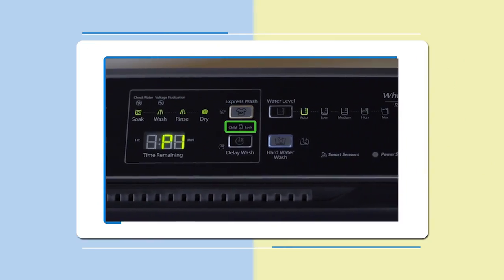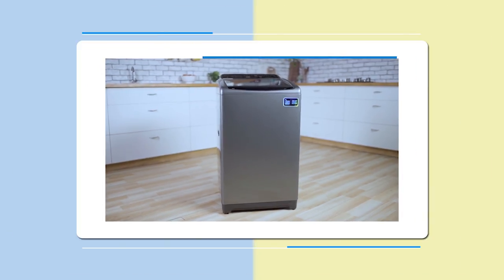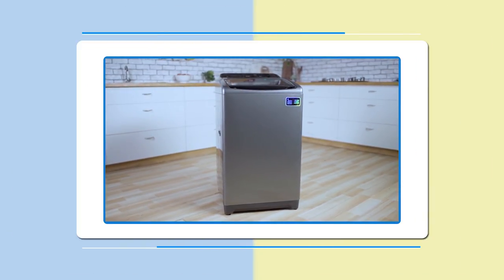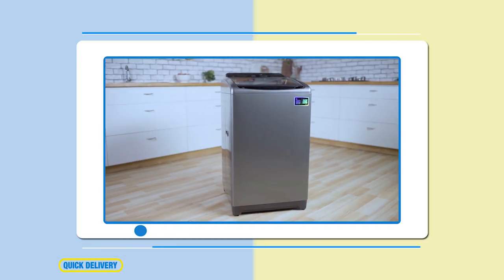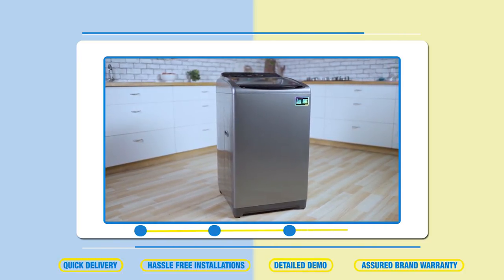This machine comes with a child lock that ensures no button is operated if child lock is activated. Come aboard the Flipkart family for a seamless purchase experience with quick delivery, hassle-free installations, detailed demo, and brand warranty for all your appliances.